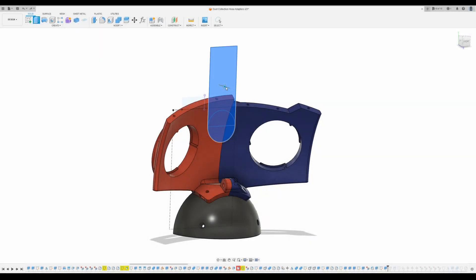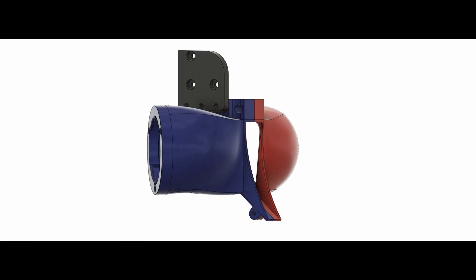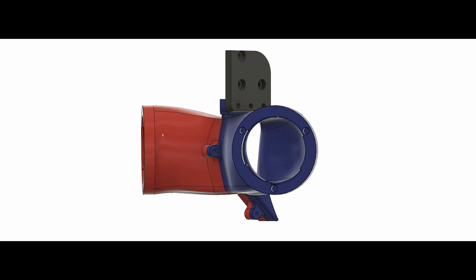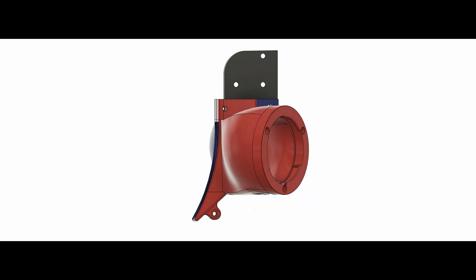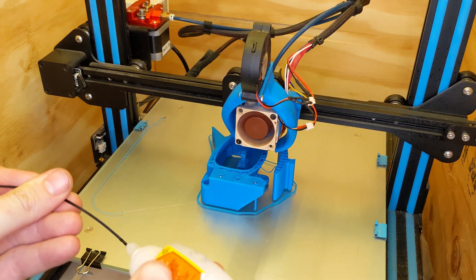Theoretically, if I knock out this section of the model, that should make enough clearance for the moving parts of the saw. So of course I completely redesigned it from the ground up. There was already a small bracket on the side for the old dust sack — I honestly don't know why I didn't use this in the first place.